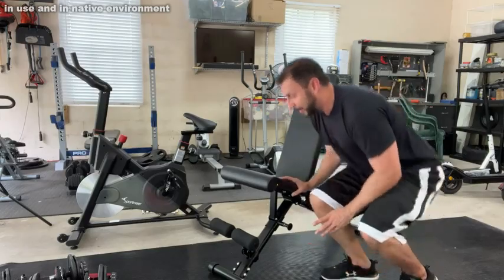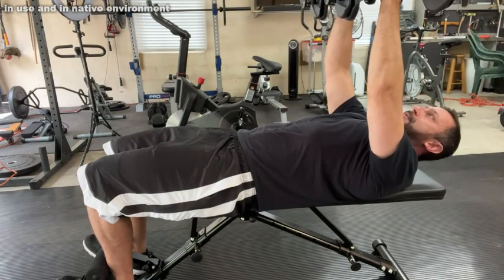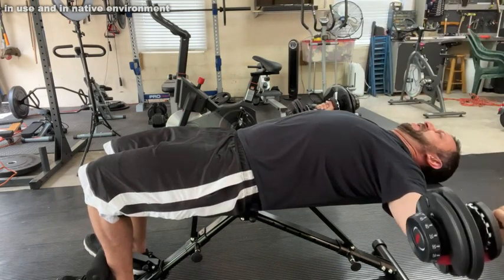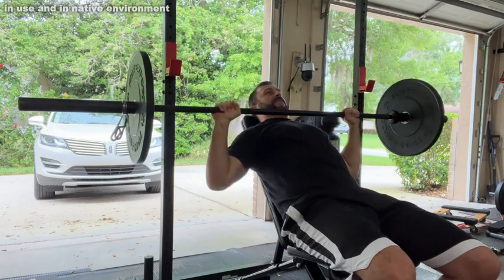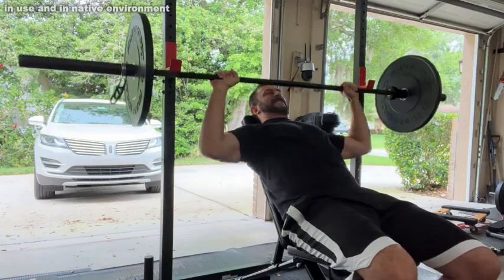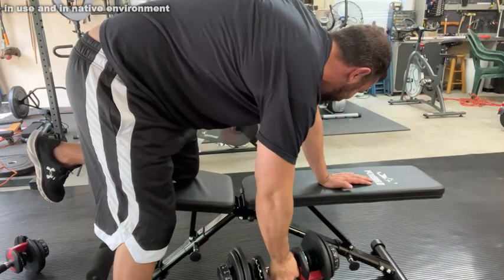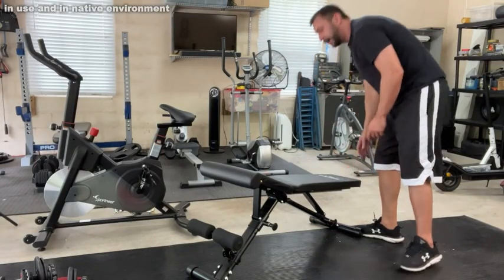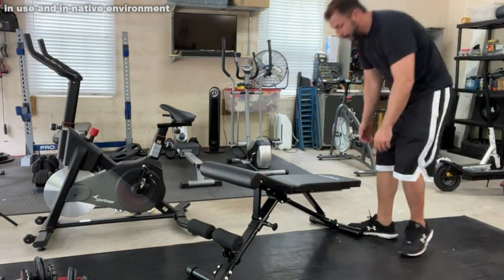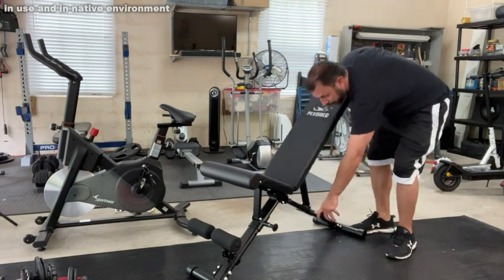You can do so many different workouts — I'm talking bicep curls, chest flies, bench press incline. For me, the reason I picked this up is because I already had a squat rack and I wanted to increase its usability by adding a bench for more bench press exercises and pulls with my Bowflex dumbbells. If you have a set of dumbbells you have practically unlimited workouts. This also slides up and down so easily — you can do decline sit-ups, incline bench, and level it off for all sorts of workouts with your Flybird equipment.